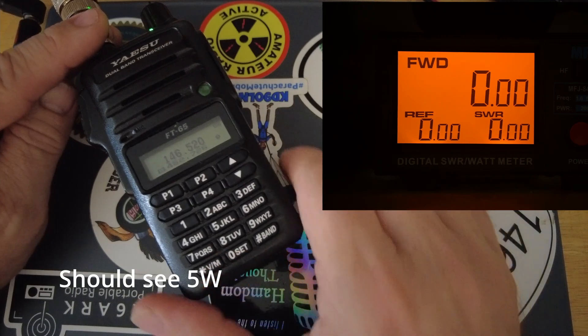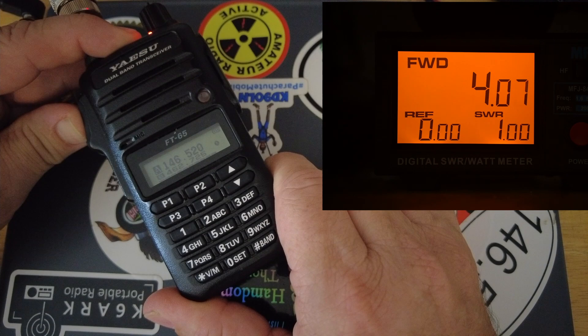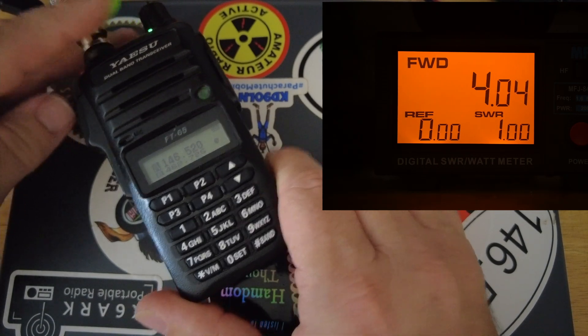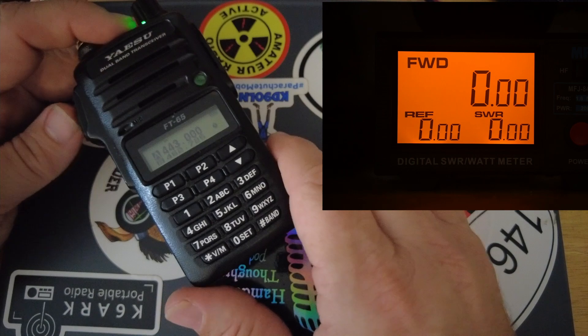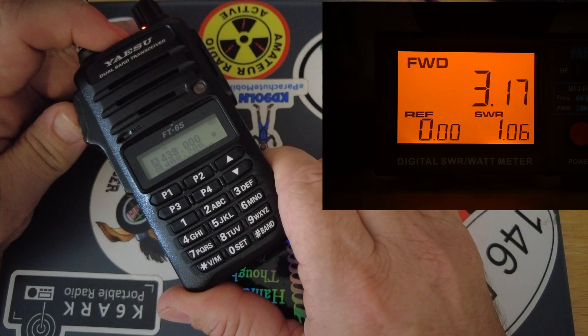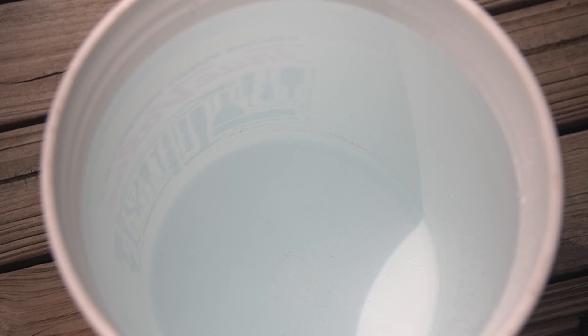For a quick comparison, I have the Yaesu FT-65R connected. On VHF at 146.520, we're getting about four watts. On UHF at 443.0, the FT-65 puts out just over three watts. So far this radio has held up pretty well to its claims.